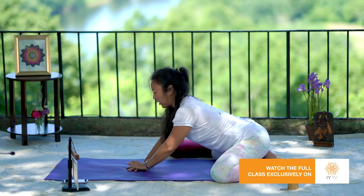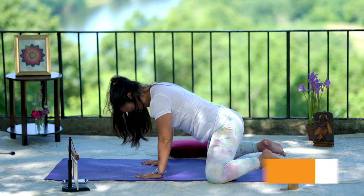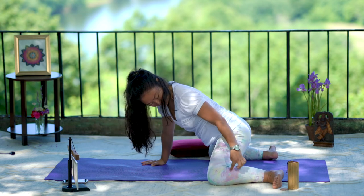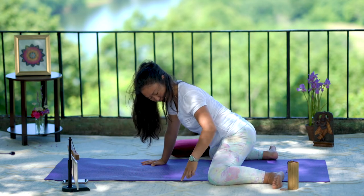If you're moving into frog pose, from here you want to spread the knees apart and the shins will be parallel to the mat.